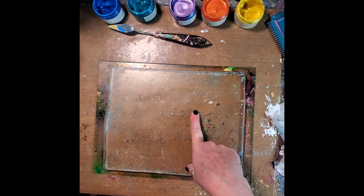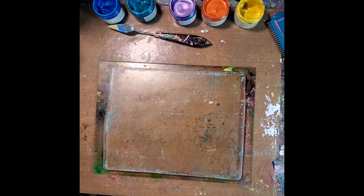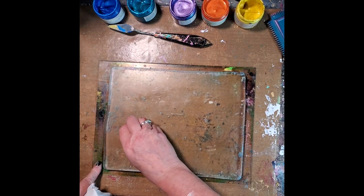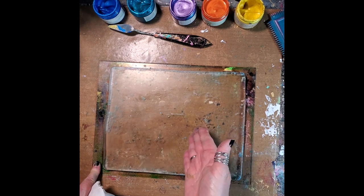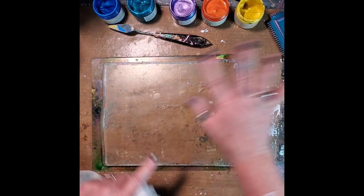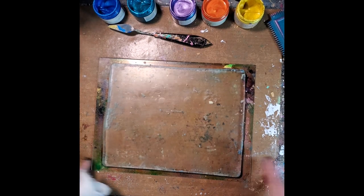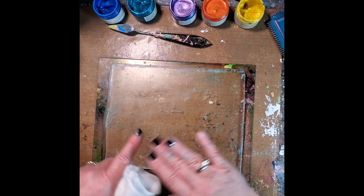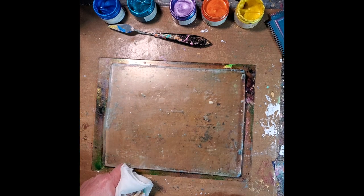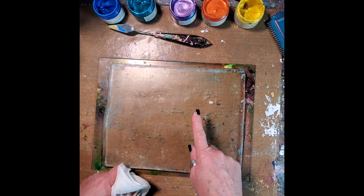I've got my eight by ten gel press and I've got a five by seven over here in case I want to use it. A lot of times with perfect paints I do go direct to my gel press, but who knows where I'm going to go along the way. I'm not going to get myself kind of boxed into anything. So are you ready? Let's go play with color — I'll meet you on the other side.